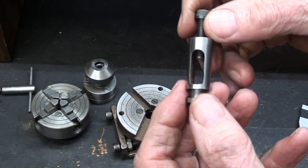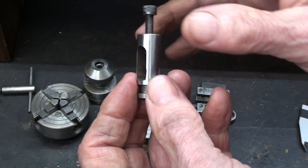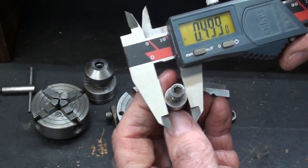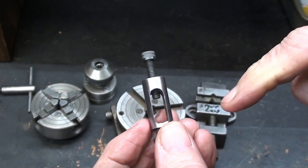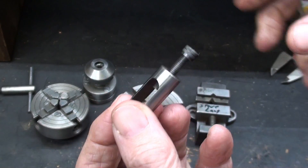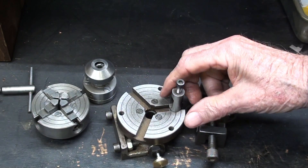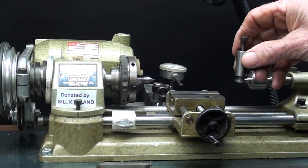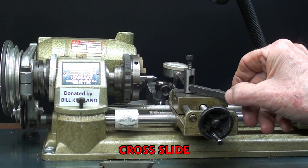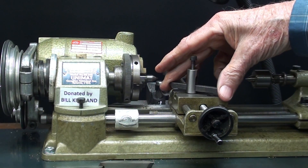I looked through the Unimat catalog from 1973 and they didn't show this at all, so I'm confused if this was aftermarket. All of the dimensions on it are imperial — it's a half-inch diameter, a 10-32 screw — so it obviously wasn't made in Austria, yet this portion fits perfectly into the T-slot of the little rotary table, though we're really more interested in the compound. But this won't hold a tool; there's no way to tighten it even if you tighten this screw down — it's not going to work.